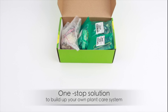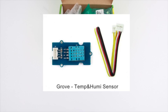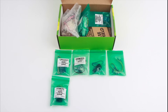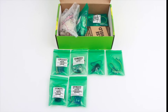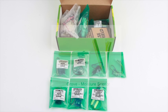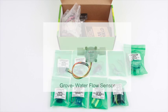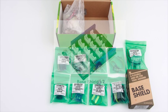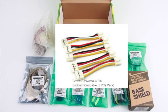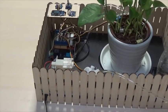Hey friends, today we are going to have a preview of the kit and the demo. We built a plant care system with the kit, let's see how it works.